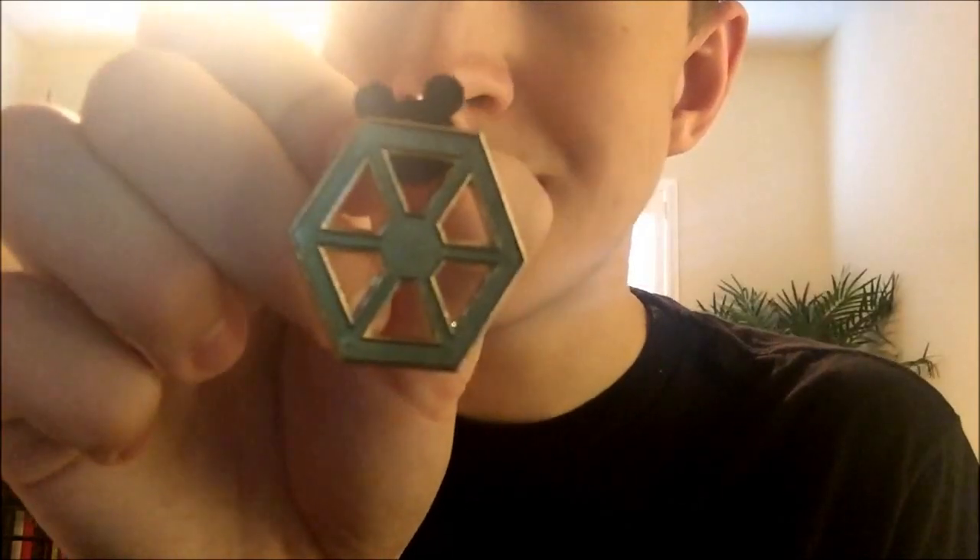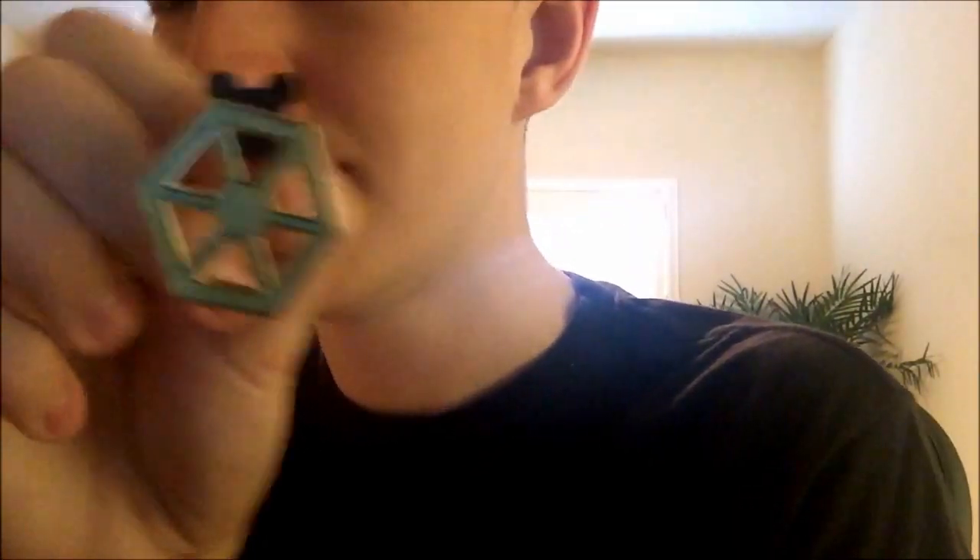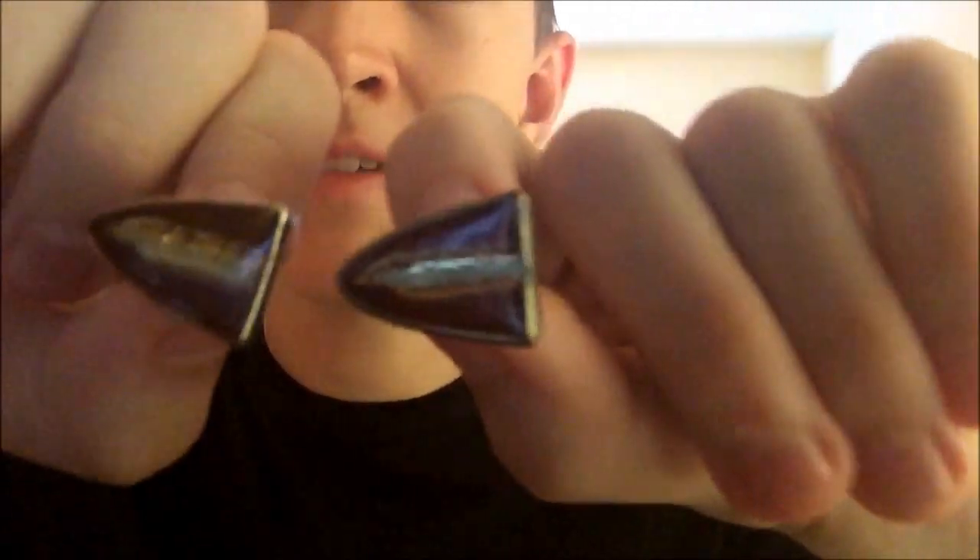The last pin is the Confederacy of Independent Systems pin, which I just got the other day at the same time as the Great Movie Ride pin. At monorails we used to wear maroon colors, so we still have the epaulettes that we had on our shoulders — they're going away, and I got one.